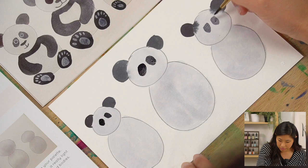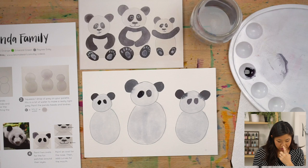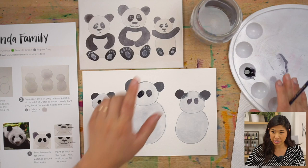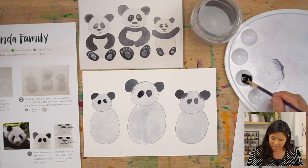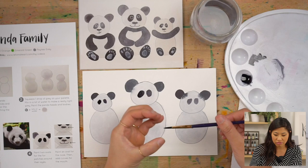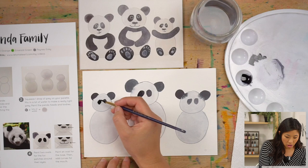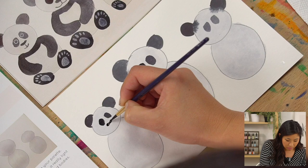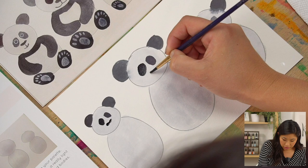Next step is their nose — it's like two really small ovals put together. Here's a tip to be kind to your brushes: after dipping in paint, go to the side of your palette and roll the brush to move paint around so it's not all sitting at the tip. Then lightly touch and draw two small ovals for the nose.